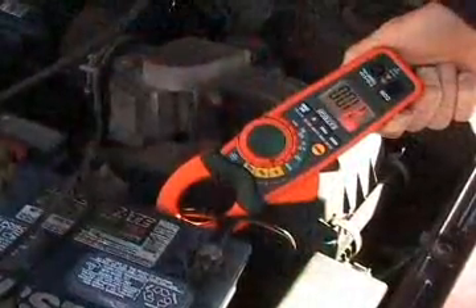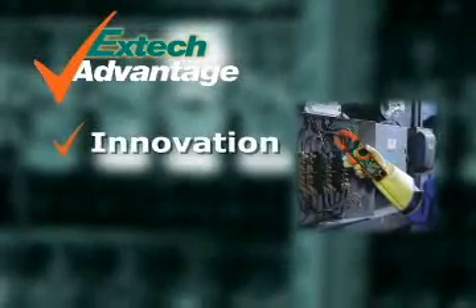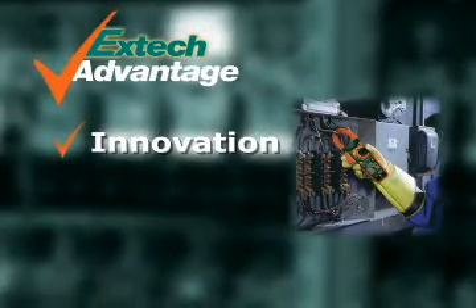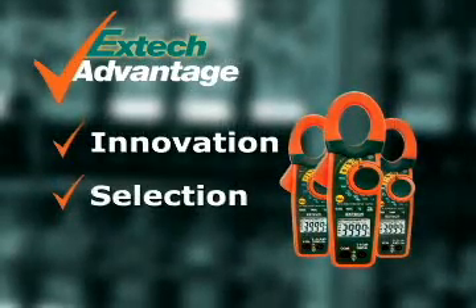With design innovations that increase productivity, they are the perfect meters for your application needs. EXTEC stresses innovation to help solve your day-to-day problems by using the latest technology. We offer you a selection of meters and accessories to meet your application needs.